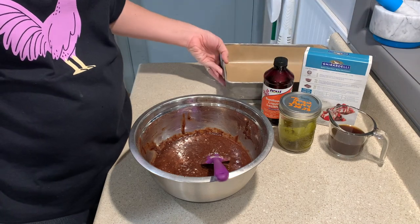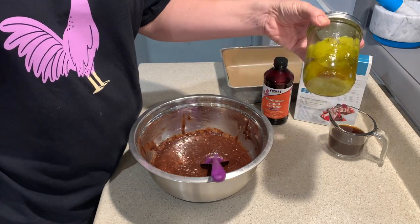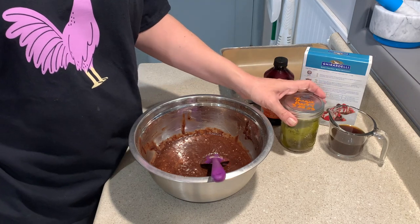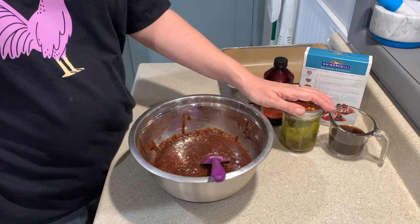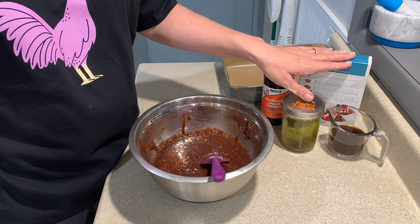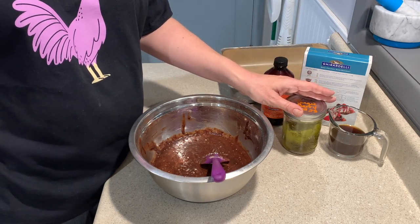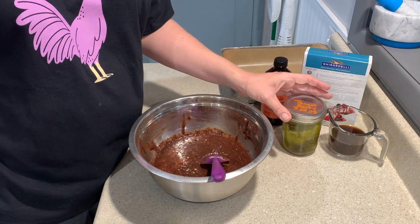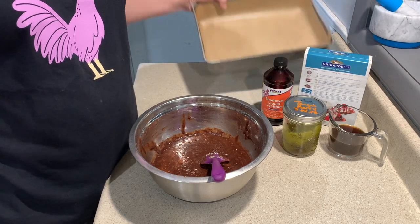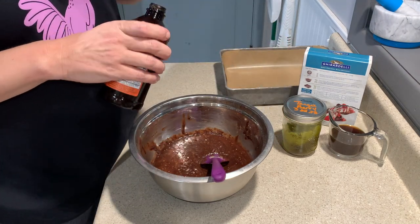Prepare yourself a pan. In my bowl I've already got eggs and coffee. I used about a half a cup of the infused coconut oil. You're gonna want to do your calculations on that — you can substitute all of the vegetable oil your brownie mix calls for, or just a little bit of it. This is 15 milligrams per milliliter, so if I use 135 milliliters then I'm gonna have about 2,000 milligrams in this pan of brownies.